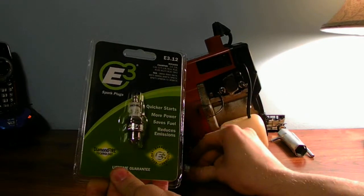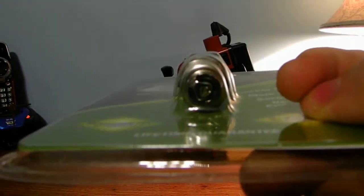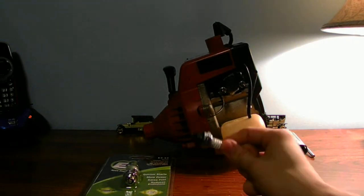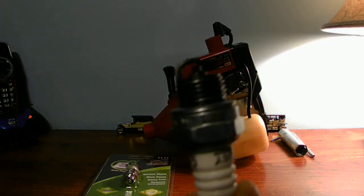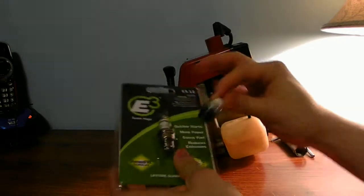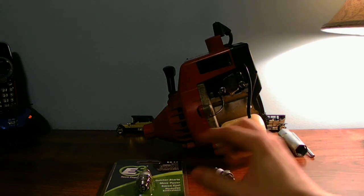The reason why you need that model number is when you want to buy the E3 spark plugs. The E3 spark plugs are a bit better designed. There's what it looks like — very new in the box, never taken out. This is the old Champion spark plug, your standard J spark plug. The reason why I like the E3 spark plugs is they're a little bit different, and you don't have a lot of performance issues with these spark plugs.